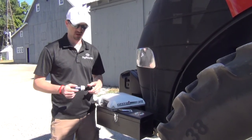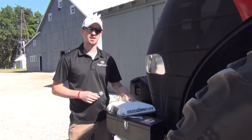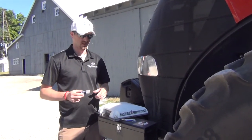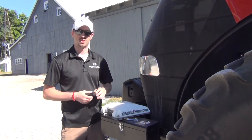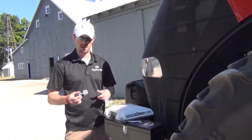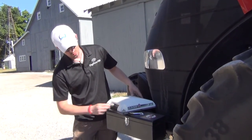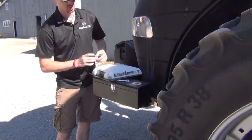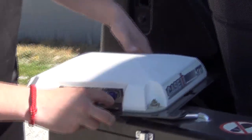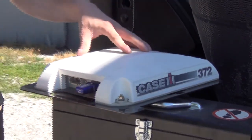Today we're working on a beacon installation with the Digifarm VBN network on a Case tracker with a Case 372 receiver. One of the benefits of the beacon with the Digifarm network is the ease of installation. With the beacon hooked up to a trim board receiver, we simply plug it into the port B plug on the 372, push it in so it locks, and the installation is complete.